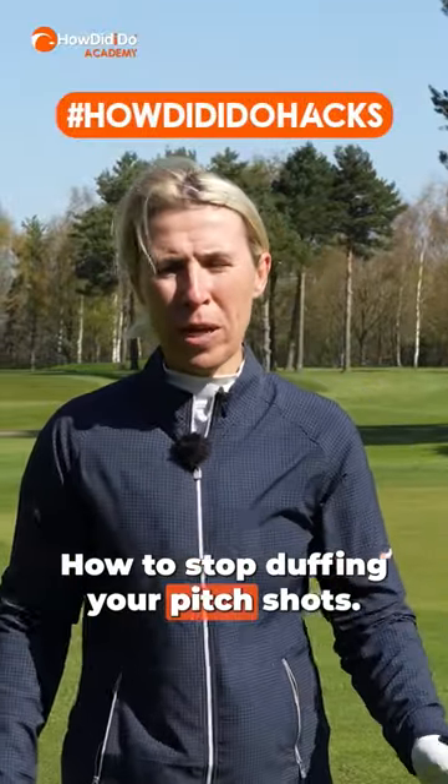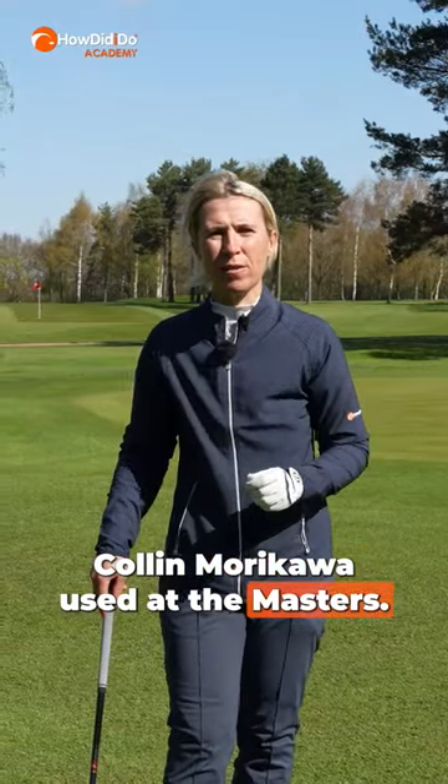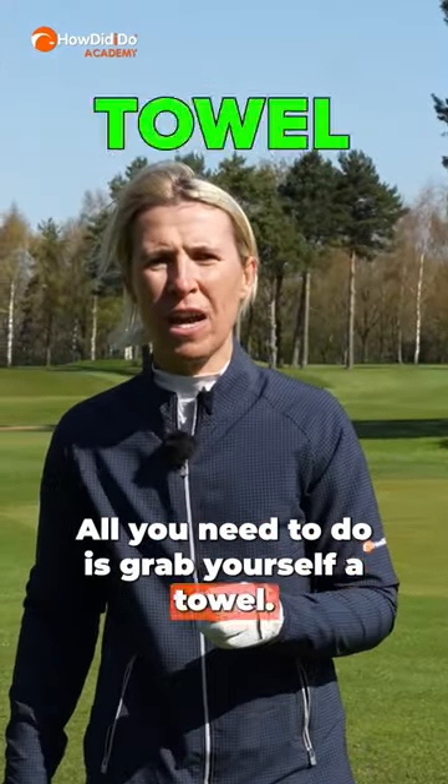How to stop duffing your pitch shots. This is what I used on tour and Colin Morikawa used at the Masters. All you need to do is grab yourself a towel.